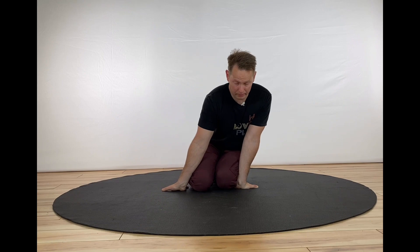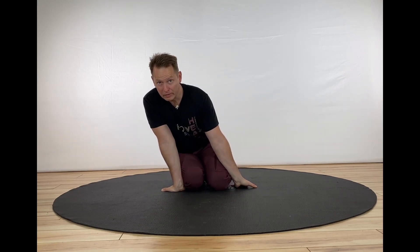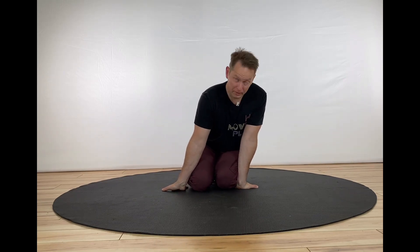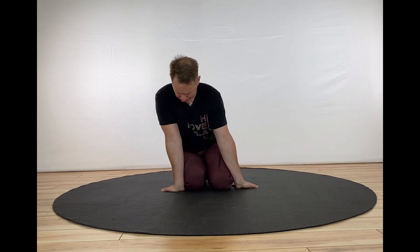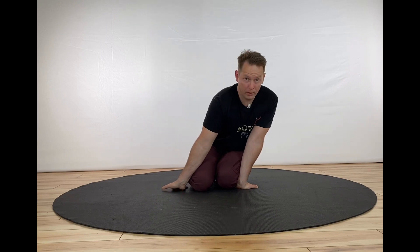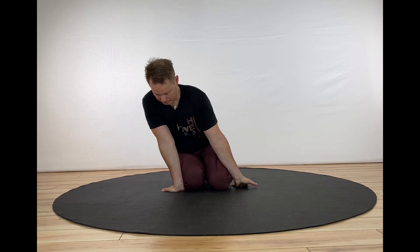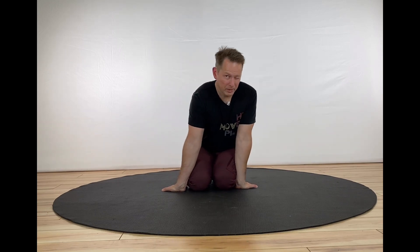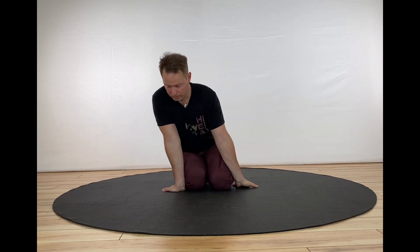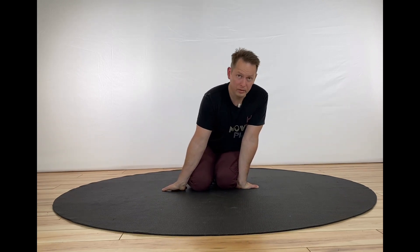Now let's add this back and forth movement. When you move back and forth, really lean your thighs into your forearms as much as you can handle. This is a lot of sensation, so work within your pain tolerance. We're just moving one way, leaning in, stretching, and then the other way. Not a difficult movement necessarily, but it can reveal a lot of lack of pliability in your wrists. So that's the second part.